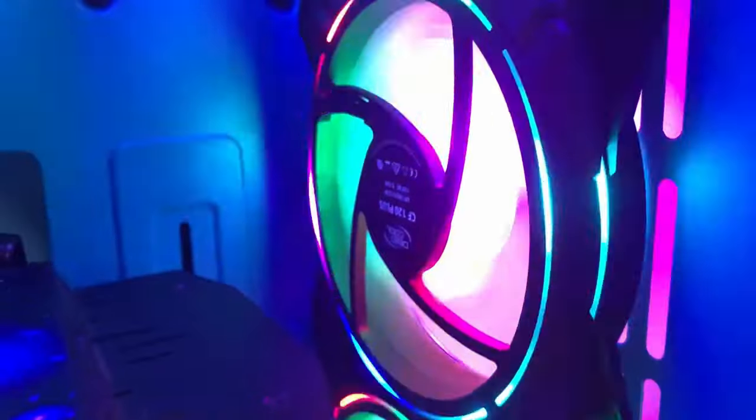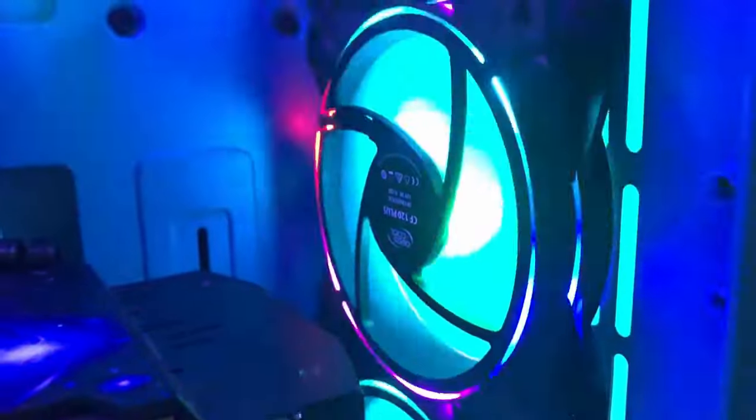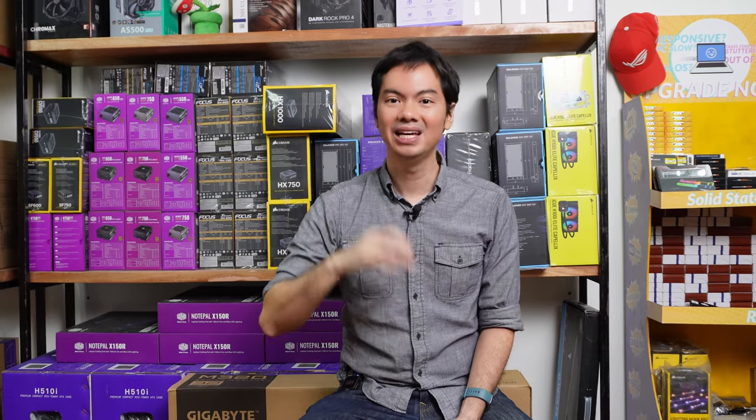And it's not like Deepcool doesn't have any cool-looking fans — they do. The CF120 Plus are excellent ARGB fans from Deepcool. They have these cutouts in the fan frame, so there's more light bleed, and those are excellent-looking fans. I wish that the LS720 shipped with something like that — a bit more on the aesthetic cutting edge.